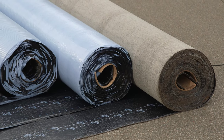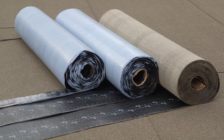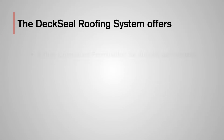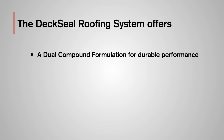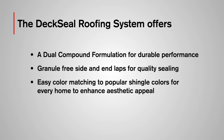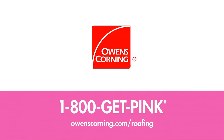That's how easy it is to apply product for a quality residential installation with the Deck Seal Roofing System. As a category leader, Owens Corning Roofing has applied more than 75 years of building science innovation to the Deck Seal Roofing System. The system offers a dual compound formulation for durable performance, granule-free side and end laps for quality sealing, and easy color matching to popular shingle colors to enhance aesthetic appeal. For more information, please visit owenscorning.com/roofing, or call 1-800-GET-PINK.